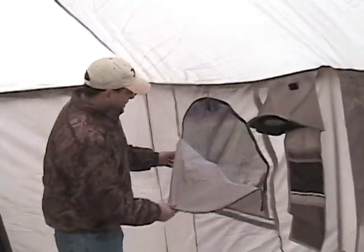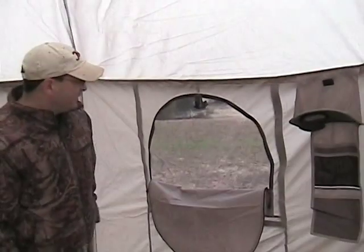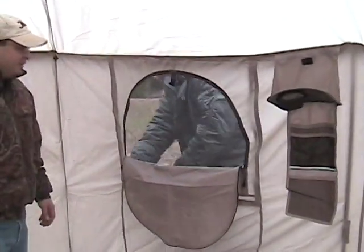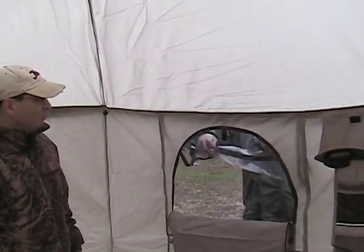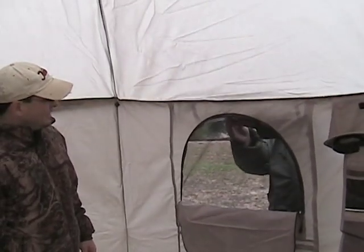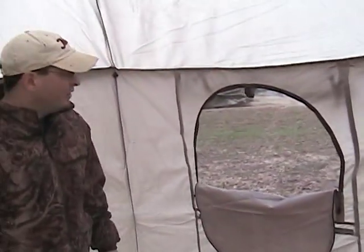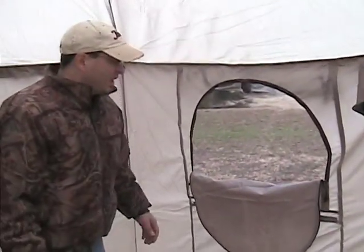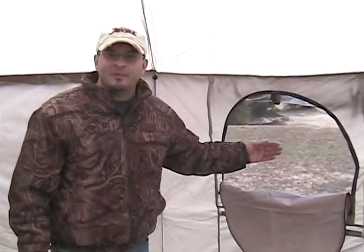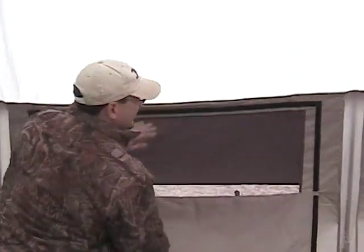The windows — I showed you from the outside — work great right here. The plastic is on the outside. Ben is going to remove the vinyl and it just rolls up and clips in, which is a wonderful feature for whatever kind of weather you're encountering. If it's rainy, you can still have the windows open and get light inside. If it's hot, you can leave the windows open — the very fine mesh keeps the sand out and lets air in. We have four of these windows total.